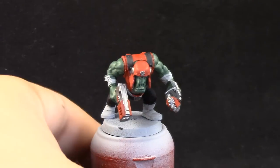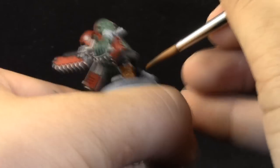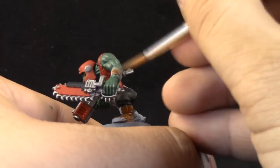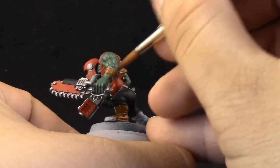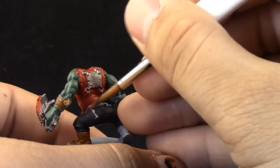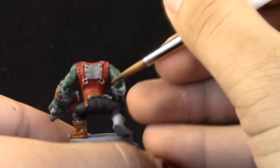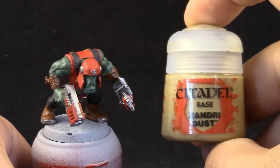With Mournfang Brown I'm going to paint the boots and all of the straps and belts. We're almost done with the base coating. If you want to make this model at a simpler quality level, you can just give it all of the base coats and the washes and leave it like that — it looks pretty cool. But in this tutorial I'm going to highlight all of the areas to make it look as best as I can.